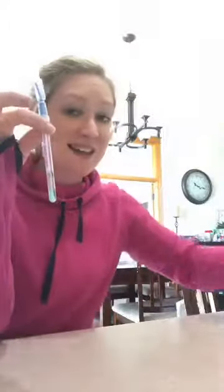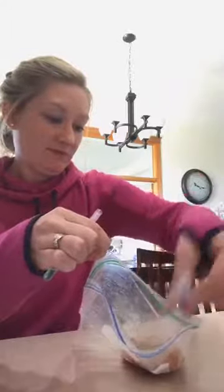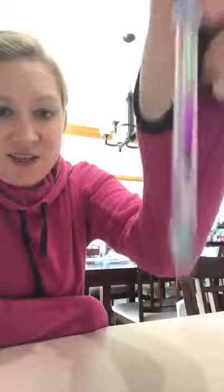Now, to prove to you that this protein swab is not defective, I'm going to swab the chicken itself. We'll put the swab back in the solution, give it a little mix, and see if it turns purple — and you can already see that it's starting to turn purple.